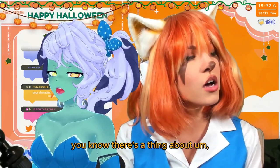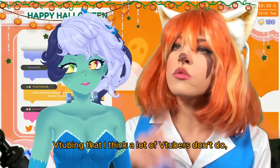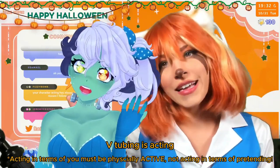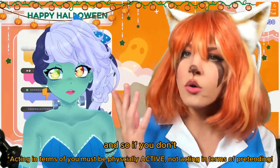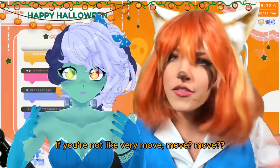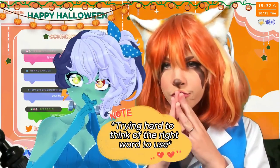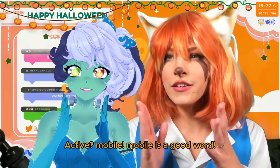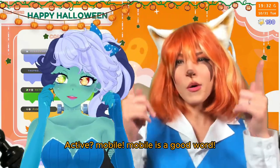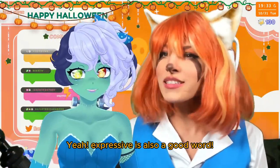There's a thing about VTubing that I think a lot of YouTubers don't do — VTubing is acting. And so if you're not very mobile — mobile is a good word, expressive is also a good word — then your model's not gonna move either.